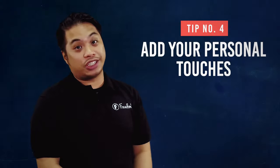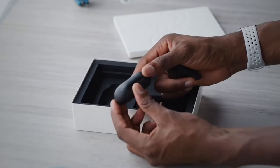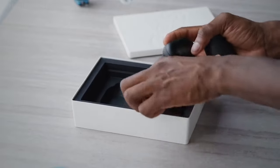Number 4 is add personal touches in your videos. This is where you add your quirks — be yourself. If you're a funny guy, be funny. If you are calm and collected, do so. Always remember guys, personality is key.